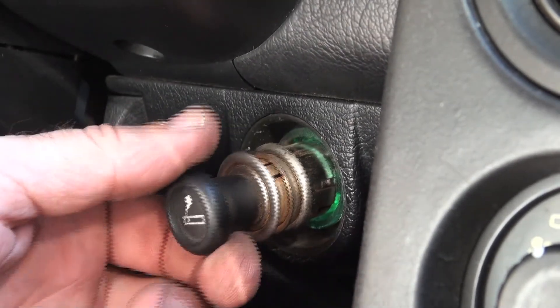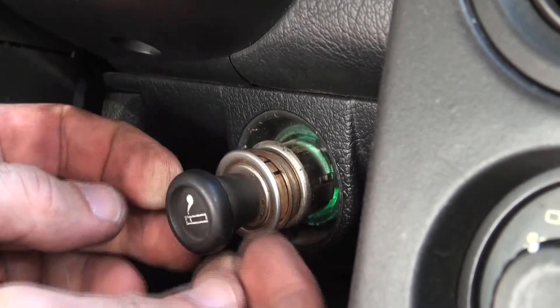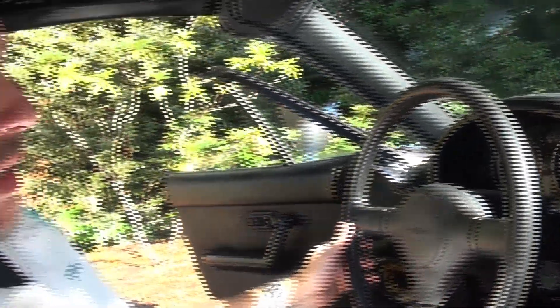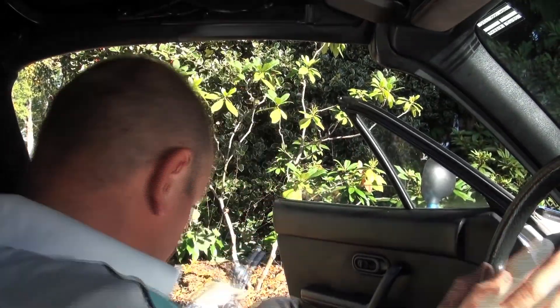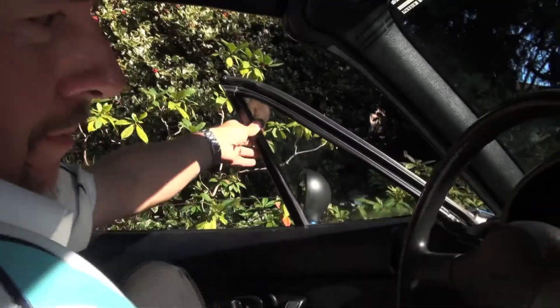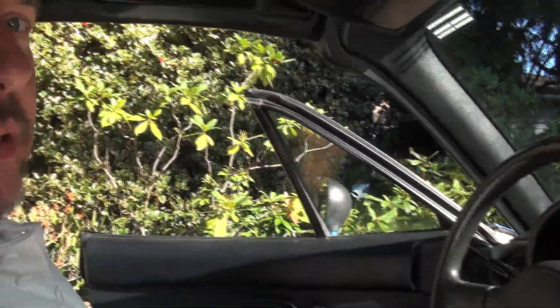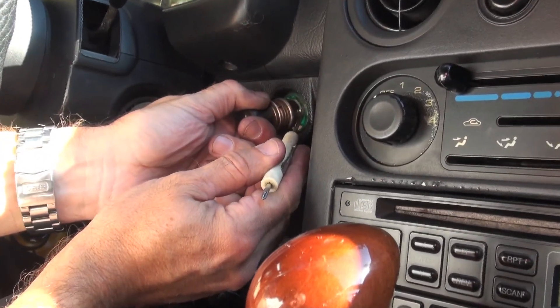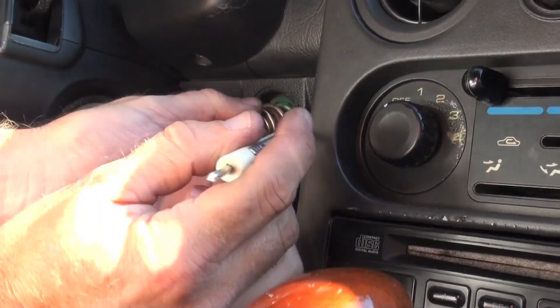I'm going to get my little micro screwdriver out and poke around in there to see if we can get the whole thing to release, so we can have a good shot at it without breaking anything. We're going to have a look at these little tabs here, because I think the little tabs is what's causing the problem.